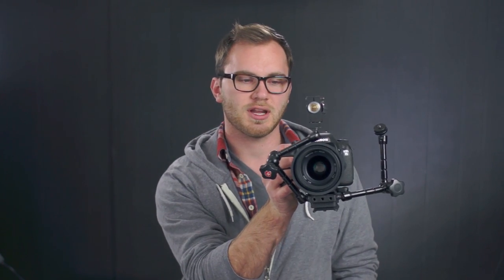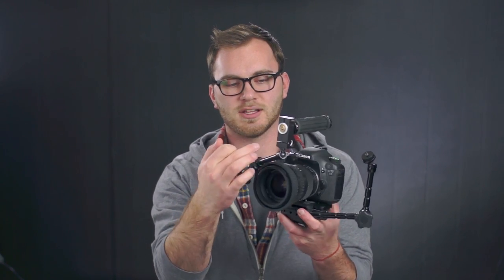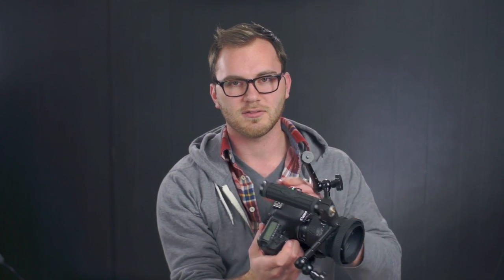Obviously they're friction arms so you can move them to different positions. I found that this works really nicely coming up from the base plate and then attaching a handle — these are just two male quarter-20 bolts on either end, so you tighten that down and it doesn't go anywhere. This is a beast of a lens right now — it's a Tokina 28-70, pretty big and pretty heavy. This whole thing with this massive base plate is coming in around five pounds or so.